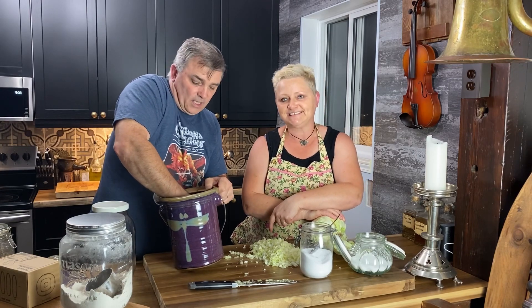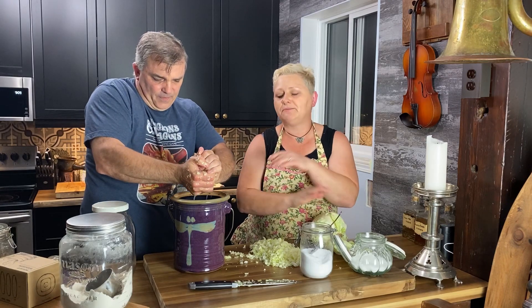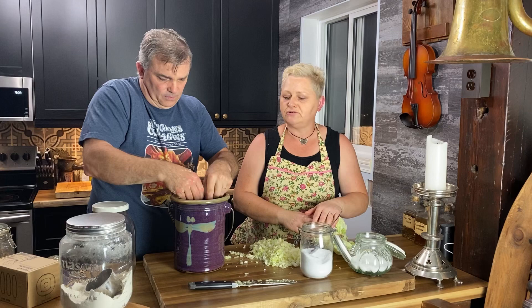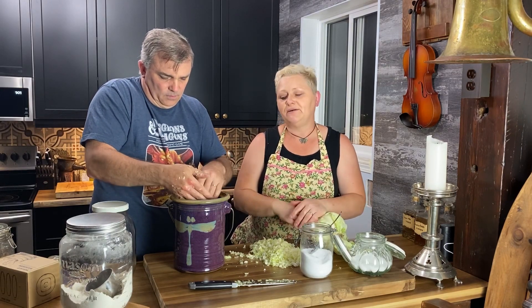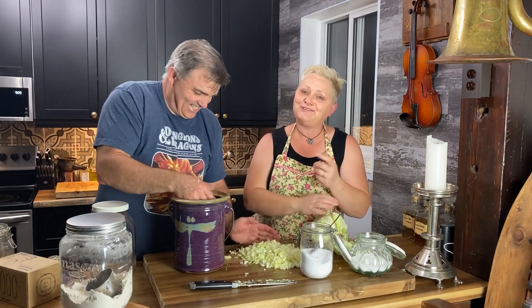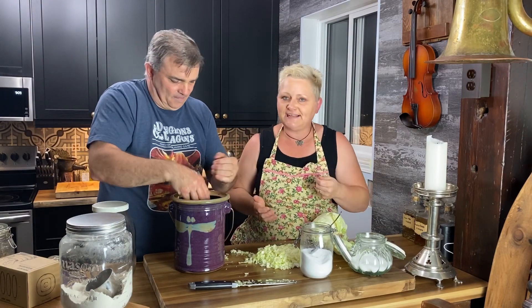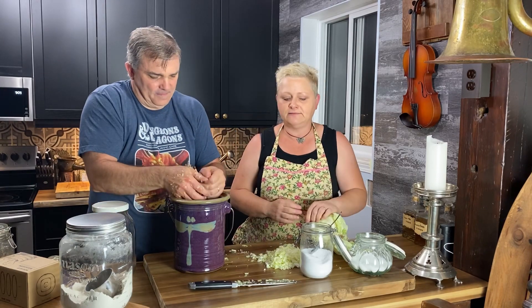Even with just one handful of cabbage and salt you can already see the juice coming out. Some cabbage is not as juicy as others — it depends on the variety or even the year of the harvest; some is sweeter, some is flatter. That's why we do it by taste and feel. I cook with emotion.